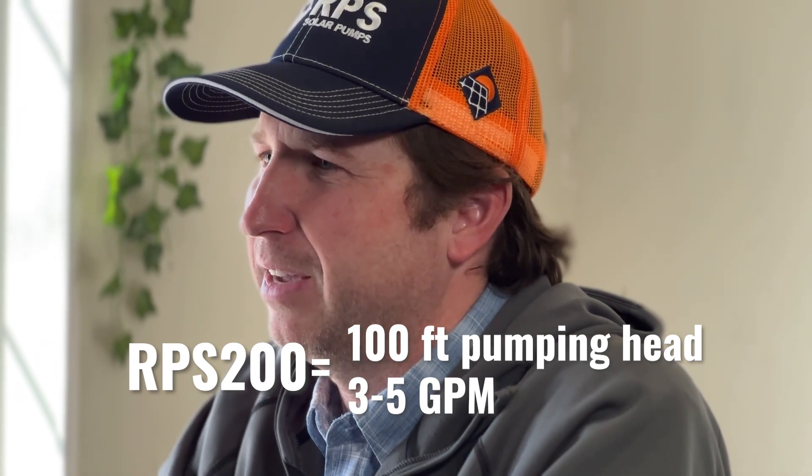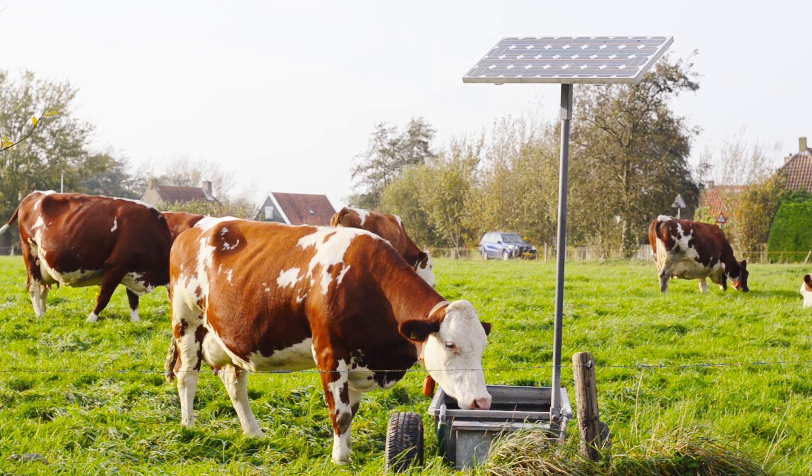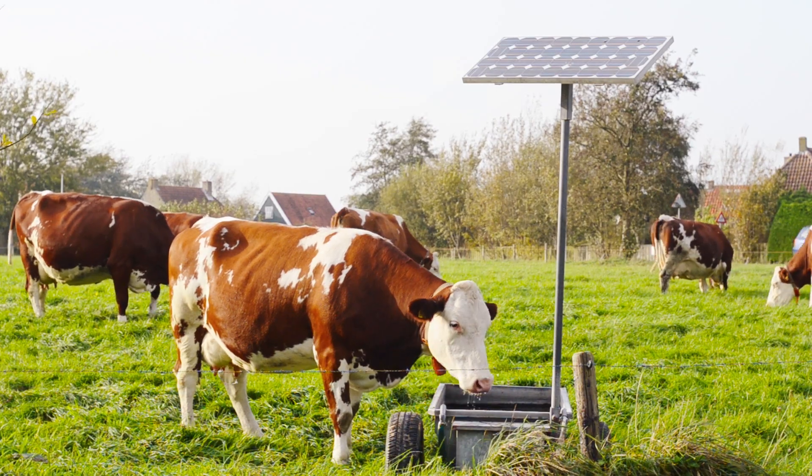It produces around three to five gallons per minute. That system is great for remote livestock watering where you want to keep a stock tank full and you don't have to pump too much water. The RPS 200 is our smallest size system, but if you have higher pumping head or need larger volumes, you'll probably want to go to a larger system.